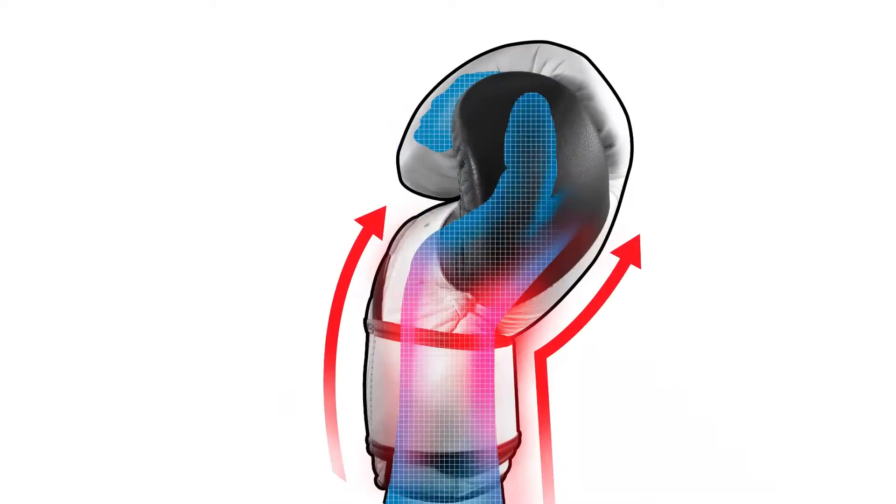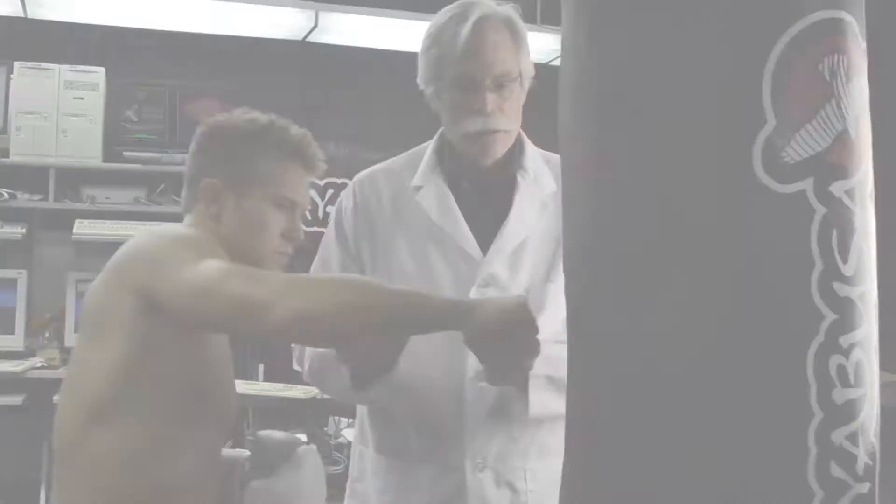It's important for MMA athletes to look after their hands and wrists — that's the tools of their trade. One of the leading causes of broken hands and wrist disorders are what we call misfire punches during training, and that occurs when the fist doesn't strike flushly and there's a torque induced into the wrist.